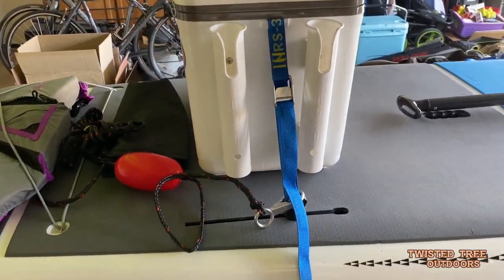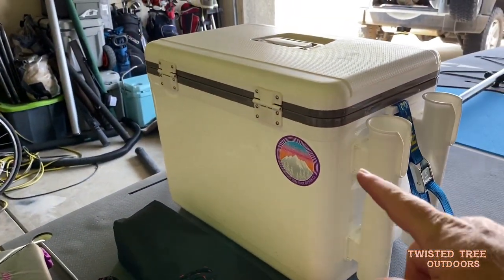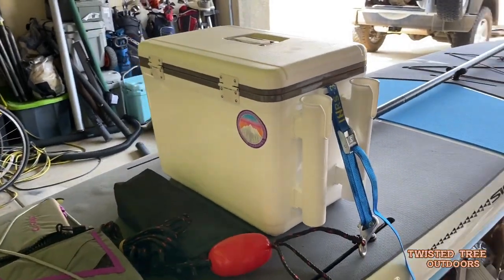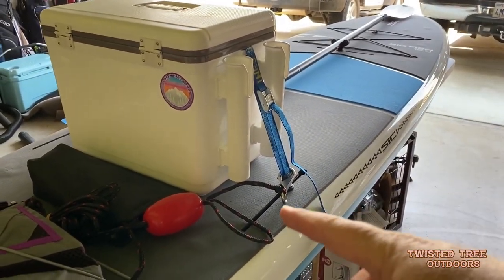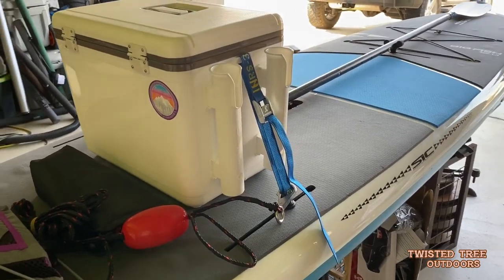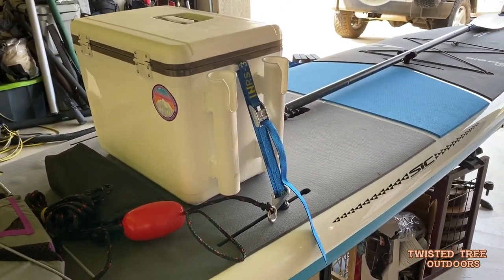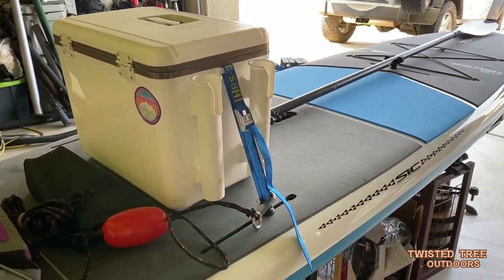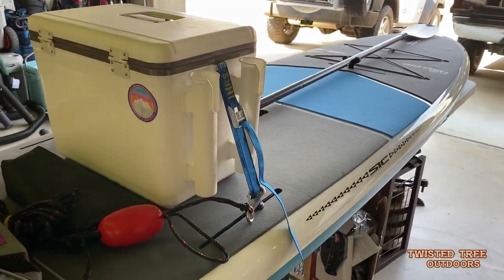What we did was watch videos on YouTube, saw what people were using, found this type of cooler, found the company, and ordered it. As far as the attachments — the paddle holder, the cooler holder, that sort of thing — we found those by calling the people who sold us the board and they recommended this company. And it works fine — it's awesome.